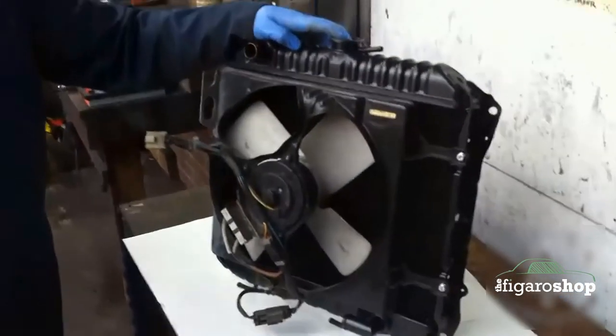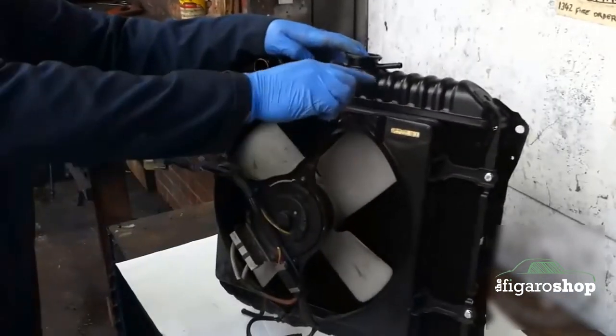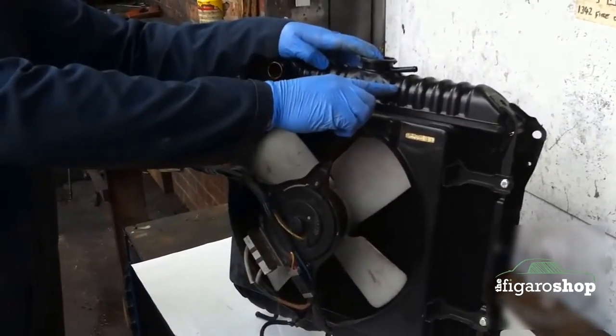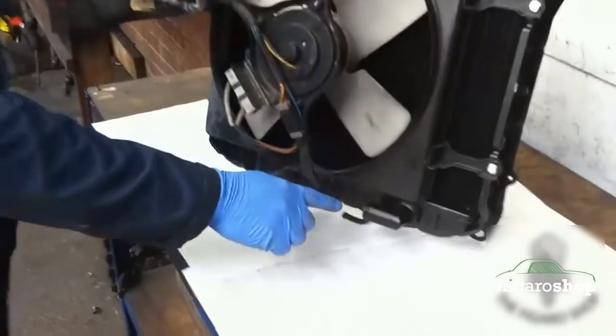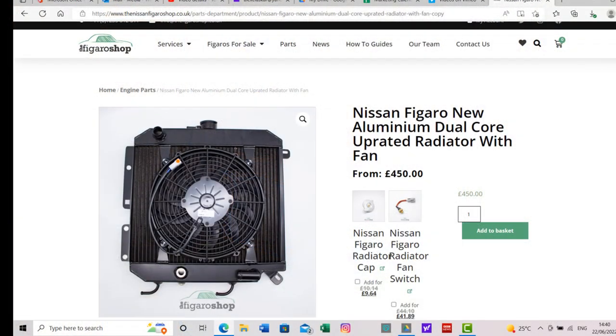So this is a reconditioned radiator that is waiting to go in. From us you can either get one like this, which is reconditioned — it uses the top and the bottom part of the original radiator and new fins — or you can get an upgraded new aluminium one with a greater capacity.